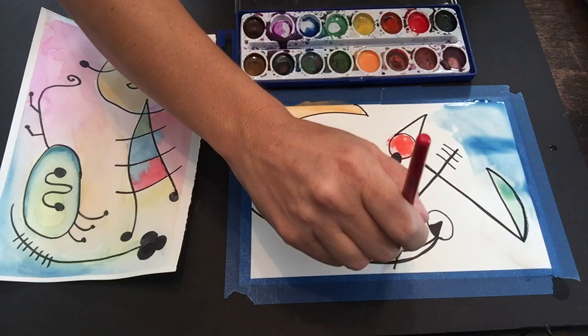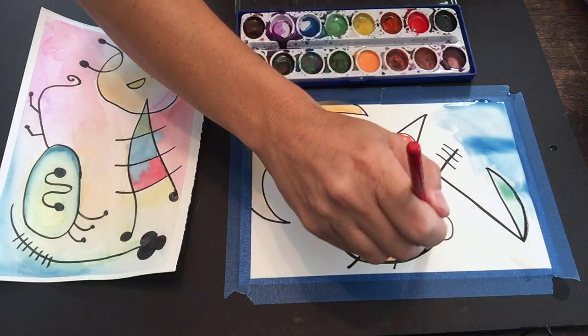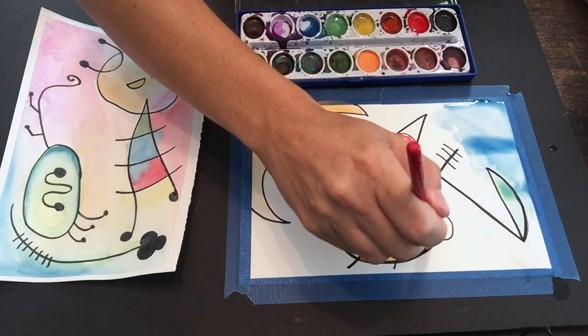Have fun with this — you can make a series of these and see all the different types of creations you can make. It's a lot of fun and it's easy. Have fun painting and drawing, and I'd love to see your artwork uploaded to the Facebook page — Yellow Spot Sun. Have a great week and I'll see you next Friday!